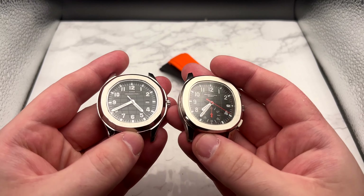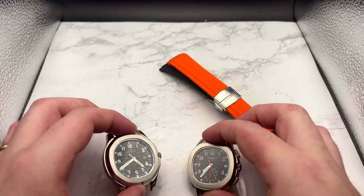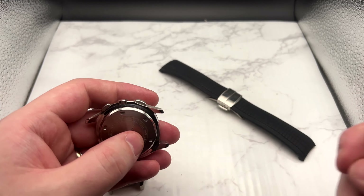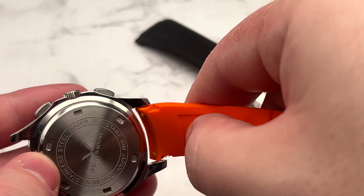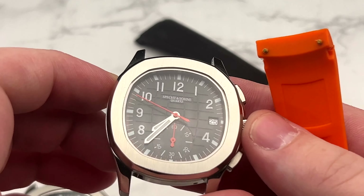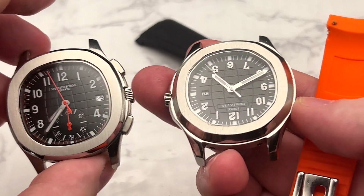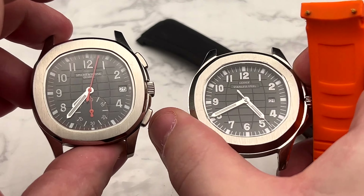First we have the battle of the aquanauts: the Lxige and the Specton Zone. Both are off their bracelets because I was going to swap them out at one point, and these things are so difficult to get back on — you have to line up those little studs while also popping in the spring bars. I got so frustrated I just gave up, so these two have been sitting in the collection for about a year unworn. I especially love the orange one, the Specton Zone, so these are staying.